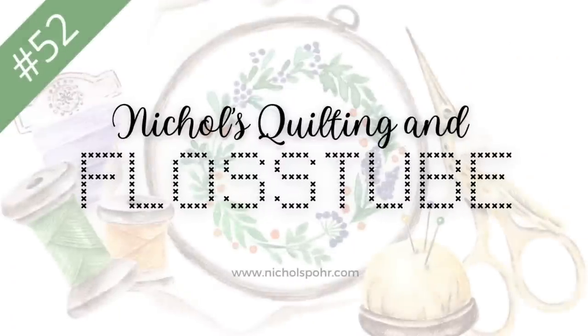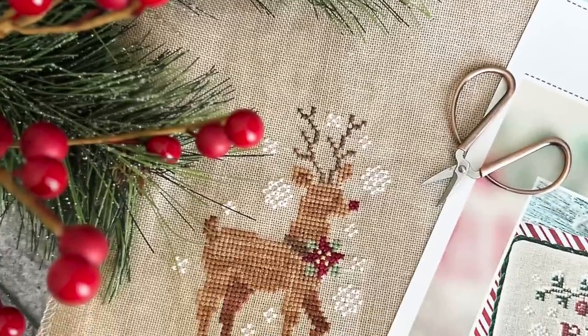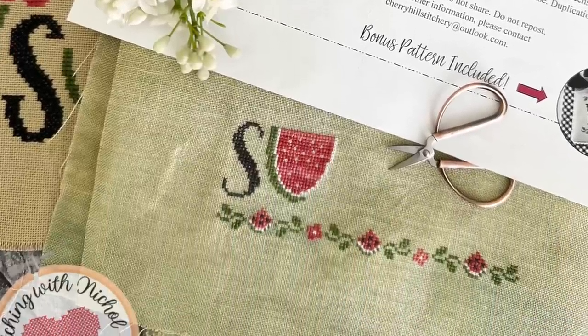Hello Flosstube, it's Nicole. Welcome back to my channel. It is Sunday, July 16th, 2023, and welcome back to my Flosstube and stitching series here on my YouTube channel. This is where I talk about all things stitching, sometimes quilting, sometimes project bag making, and related crafts. Mostly stitching though, and I am so happy to be here again this week.